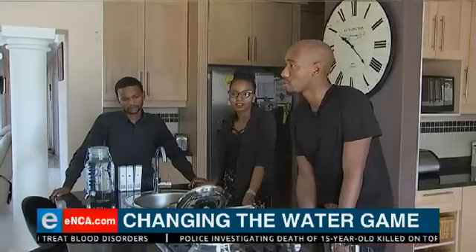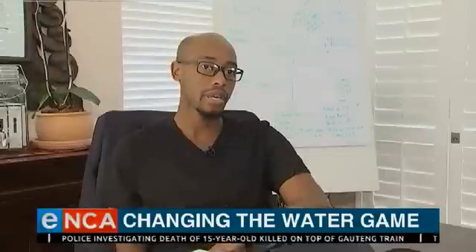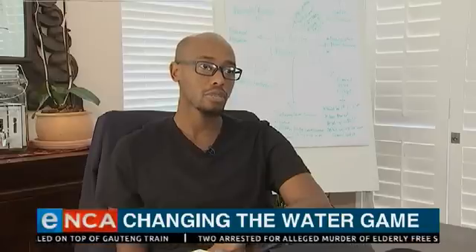Msomi and his business partners aim to empower South African households. Drinking pH-balanced water shouldn't just be for those with a great financial background. Drinking mineralized water shouldn't just be for those who can afford it, but for everyone.